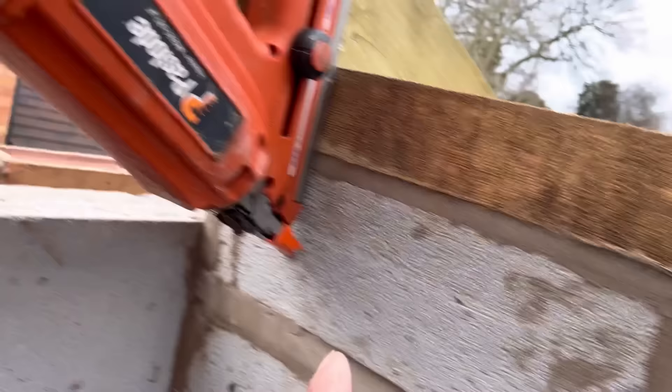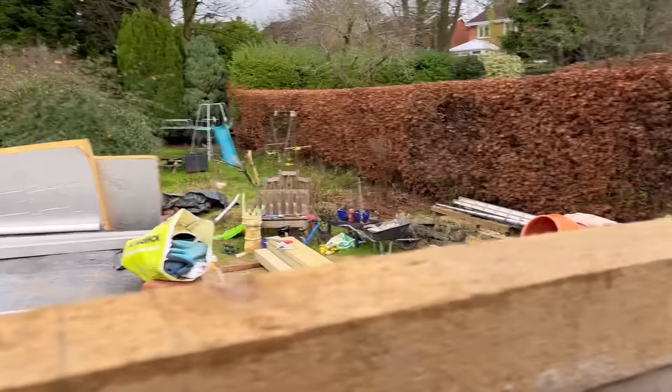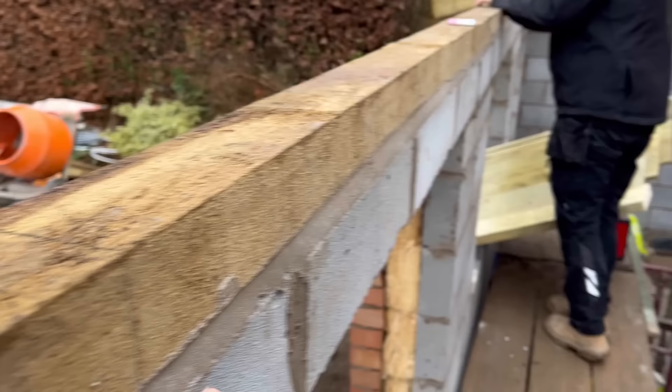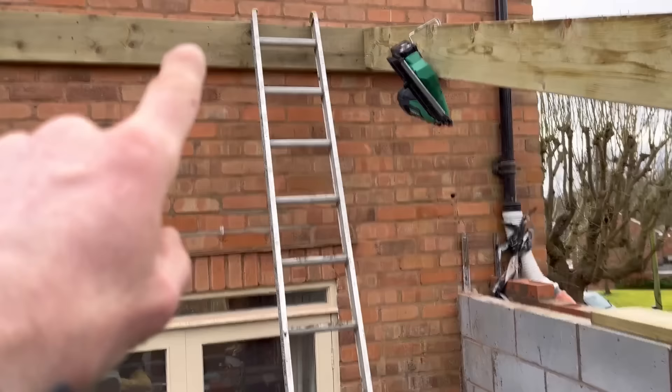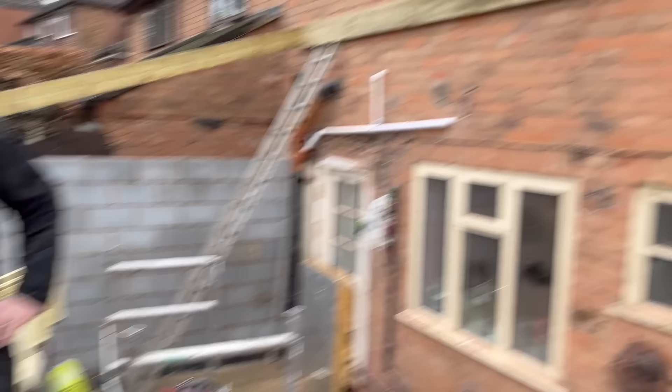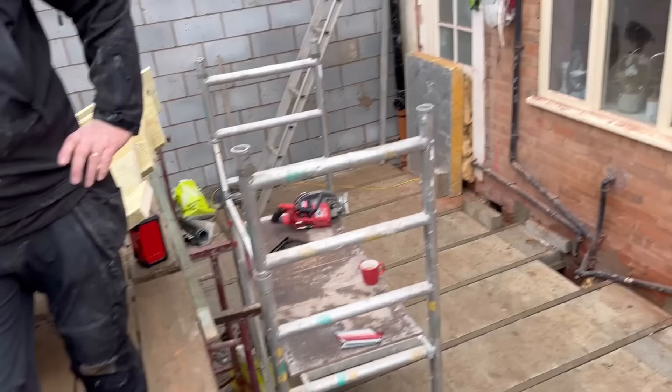We got a bit carried away and started putting them on. What I should have shown you first: I've gone along and set out where all the veluxes are going, and I've marked them all on my wall plate. As we go across, I'll go up one end and nail that end to the plate, Mick will nail the bottom, and then we'll reference off this every single time to make sure everything's parallel all the way across.